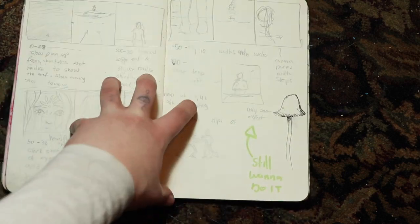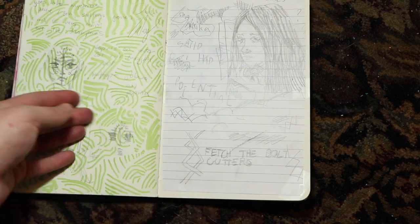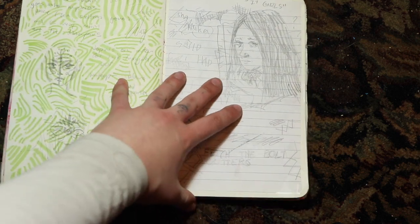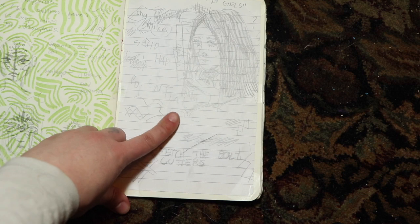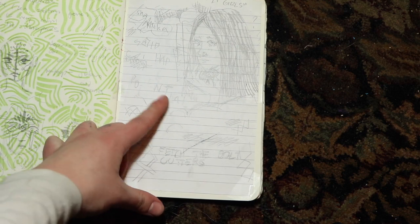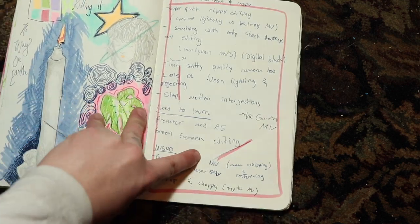More film concepts just in a storyboard, more textural or pattern work, line work. And then this was inspired by Fiona Apple — I was listening to her album before school one day and I just really wanted to draw stuff with lyrics. I love putting lyrics in with my art because my music and art is so interconnected.